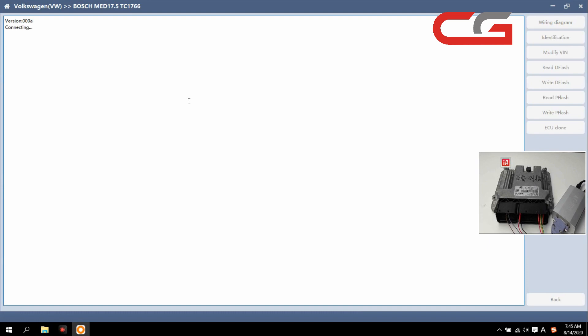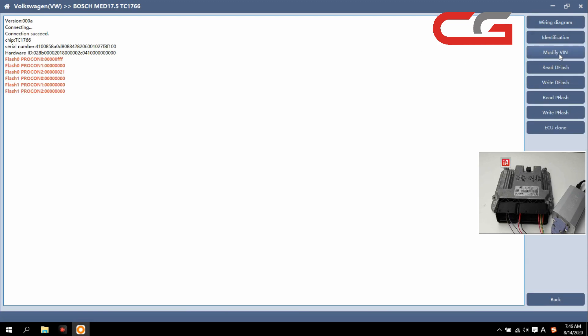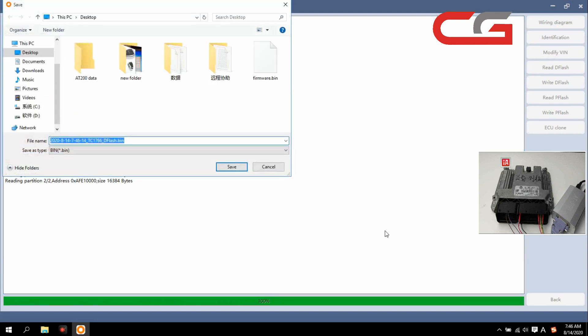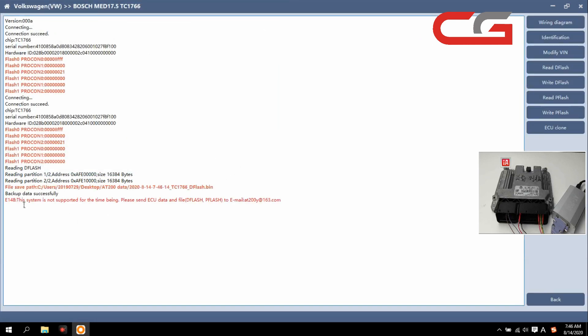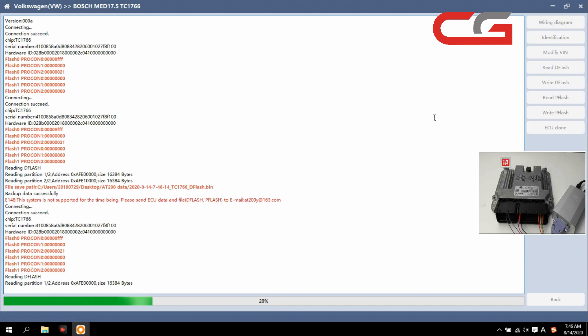We need to add a function first — just click it. You can check the chip here, service number, wear ID, and this modify function. We click it, put it in this place, save it. And here it shows: this system is not supported for the time being — you need to send your data to this email.